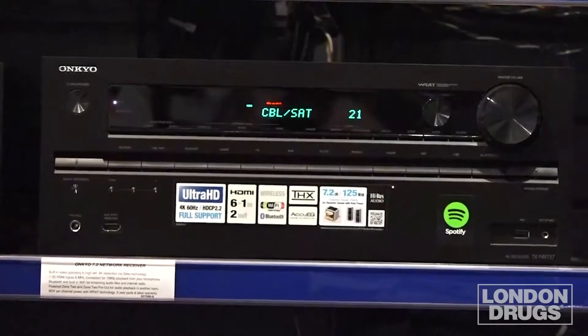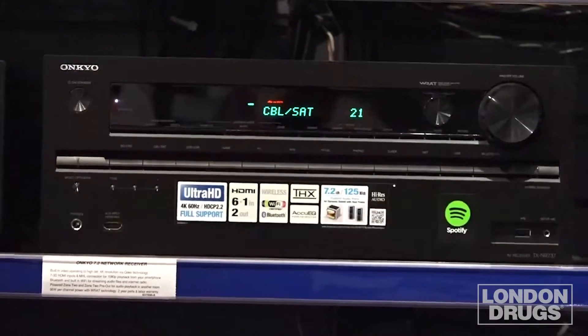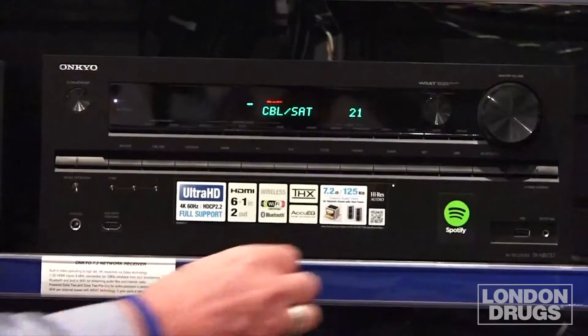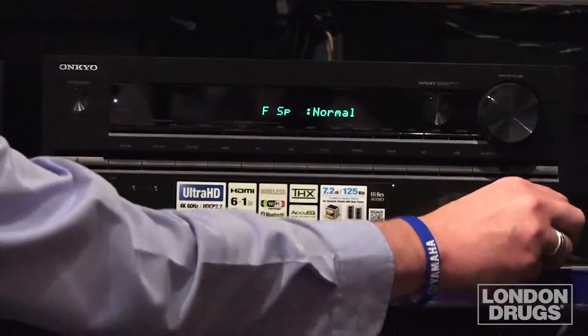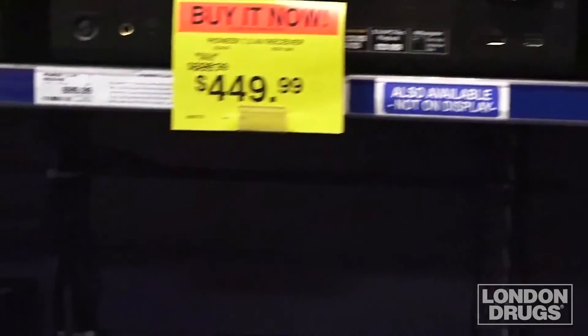After you have set up your receiver by hooking up all your HDMI cables and speaker wires, you simply go to your on-screen menu, then plug in your Odyssey microphone and follow the prompts. It is recommended that you mount your microphone on a tripod to get the best calibration possible, and it should also be at approximate head level at your seated position.